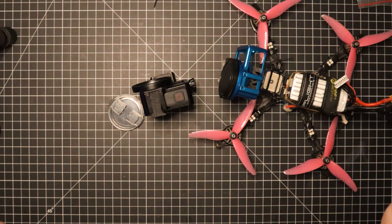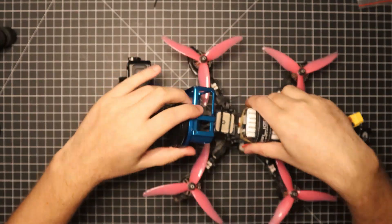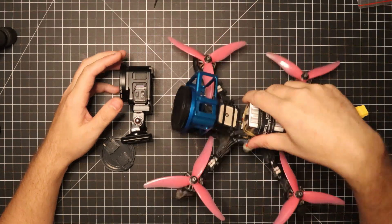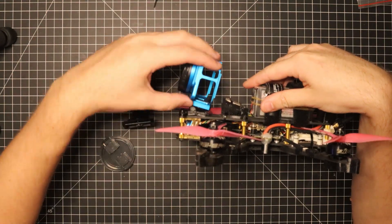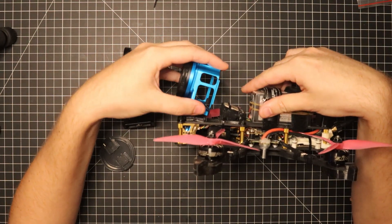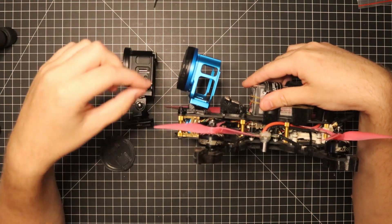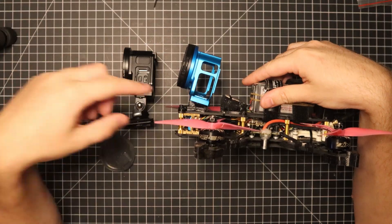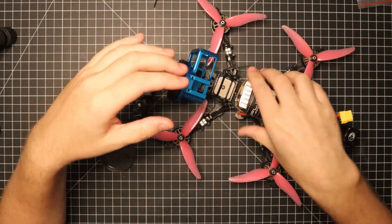I believe this is the best cheap solution to protect your GoPro if you don't mind adding some extra weight. They are going to be a little heavy being full metal, but I definitely think it's worth it. You can try to fly it with the traditional GoPro mount style where you can change the angle, but I noticed that because the case is heavier, it does tend to move a little bit and it's very hard to keep a fixed angle. That's why I decided to remove that and just use a TPU print mounted at a fixed angle so it doesn't have the ability to move.